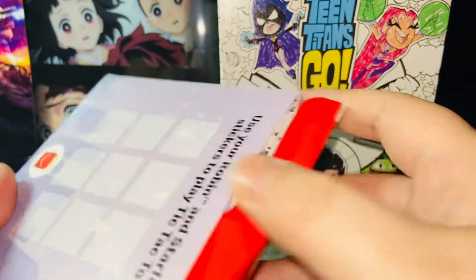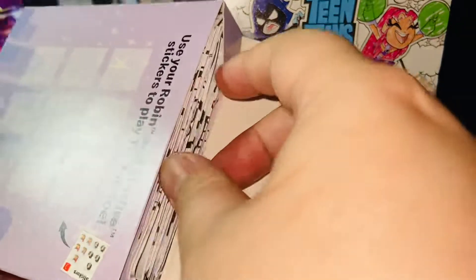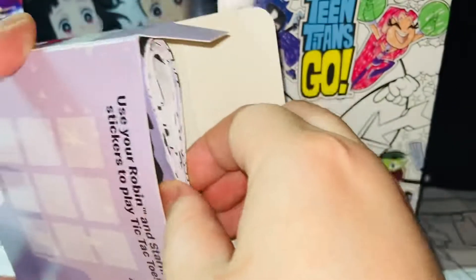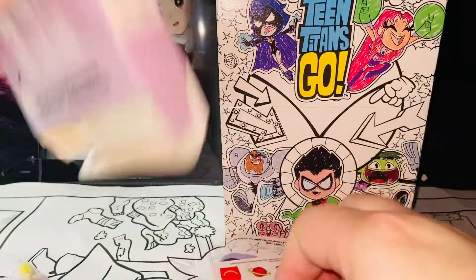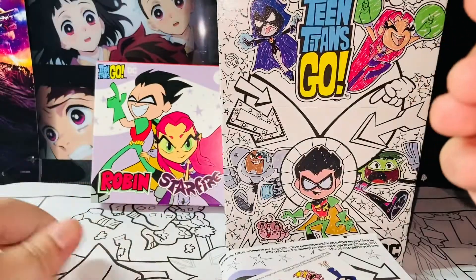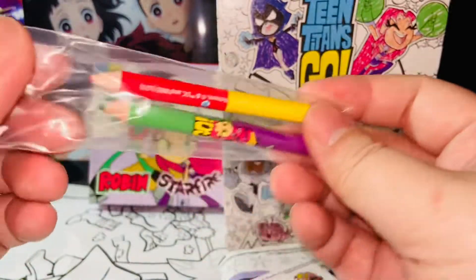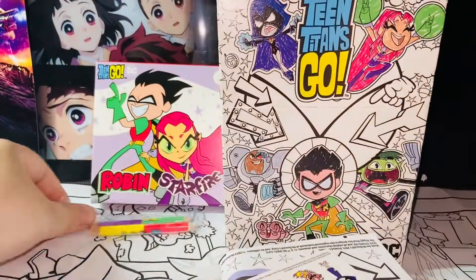I have not opened it yet so I'm pretty excited. I did review number three Robin earlier, so I kind of expect these poster-looking contents. Okay, it's empty now. Here are the shaped colored pencils — amazing! I do like these a lot. I think kids will love them.